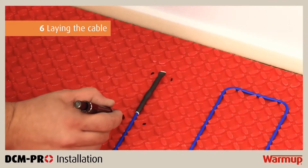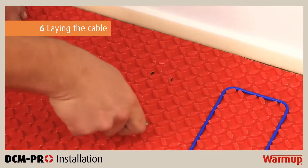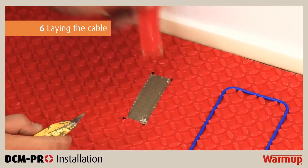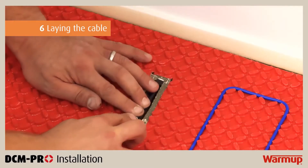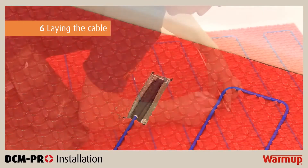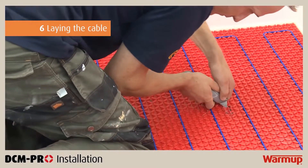At the end of the heating cable, you will find a termination joint. Repeat the process used for the cold tail with the termination joint, ensuring that it is embedded in the mat and is the same height as the heater. Once the heating cable has been installed, it is time to install the floor probe.